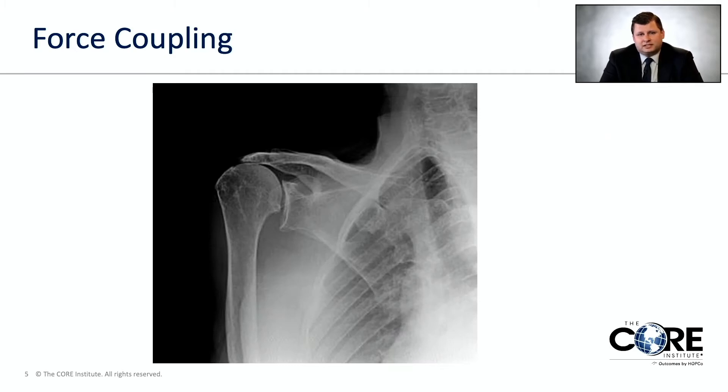In this x-ray, it's an example of someone who's had a massive rotator cuff tear and lost that force coupling. The x-ray shows that the arm bone is raised up out of the socket so that it's not concentric — not perfectly aligned with the socket.